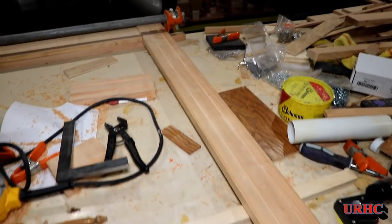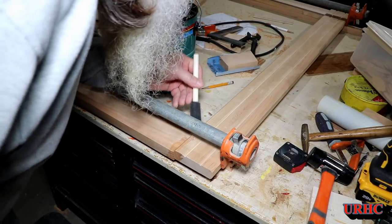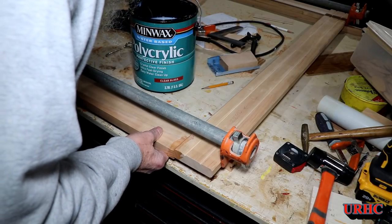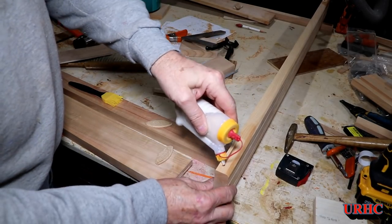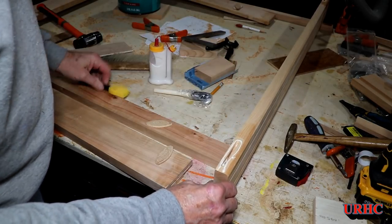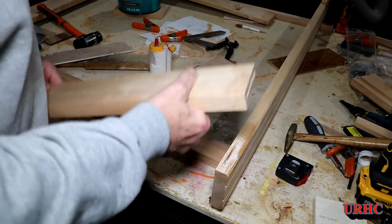With all biscuits cut and everything clamped together, I'm going to take the polycrylic and go around all the areas where I'm going to glue — about an inch on each side — and put a coat on so I won't see any glue squeeze-out. I'll be able to just clean it up easily later. The outline of polycrylic means the glue won't stick in those areas once it squeezes out; I can just wipe it off with a paper towel. Now it's time to glue it up.